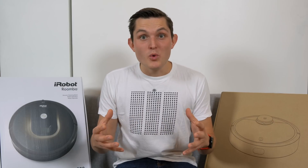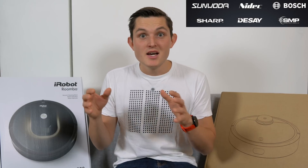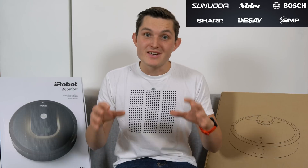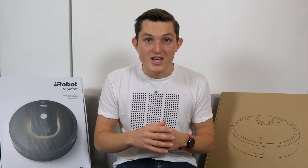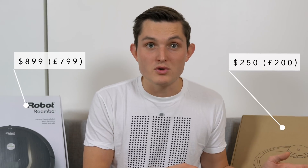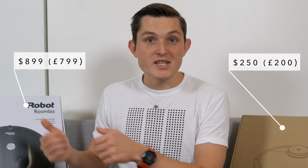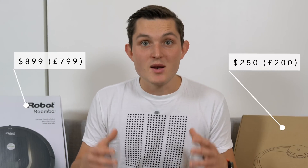Xiaomi has yet again worked with the world's top manufacturers like Bosch, Sharp, Nidec, Sunwuda and so on to put together an extremely competitively priced but also top-spec robot vacuum cleaner. It costs about $250, or $350 if you're ordering through resellers, compared to the iRobot Roomba at $900 or the Dyson 360i at $1000 — it's about a quarter of the price.